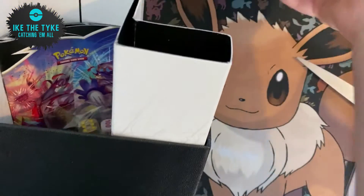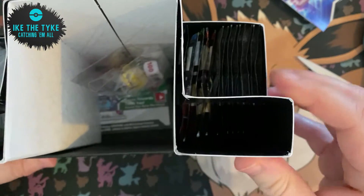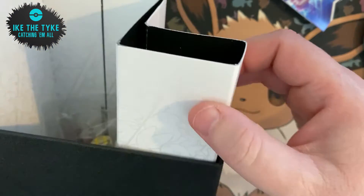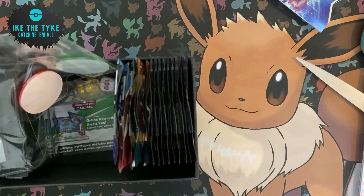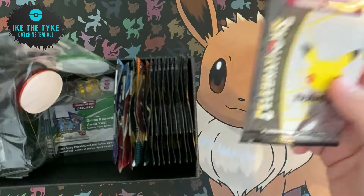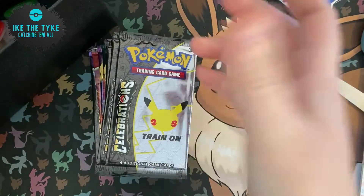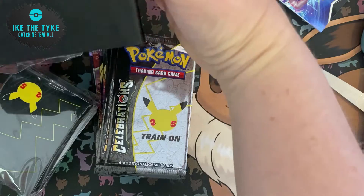Now there are two cards in this set that cost quite a lot to buy: the Charizard and the Gold Star Umbreon. We are hoping to try and pull those because they're a little bit out of our price range to just go and buy. We could probably buy the other ones we needed — you can get most of the cards from this set now for under £10 on eBay or various selling groups.